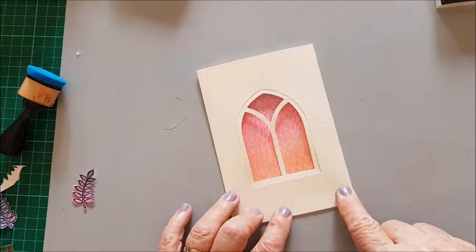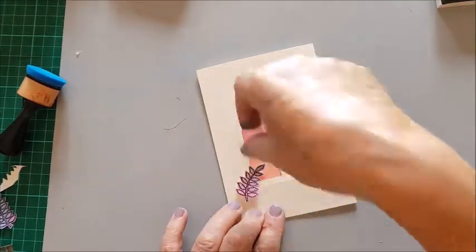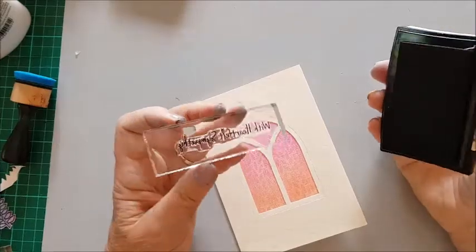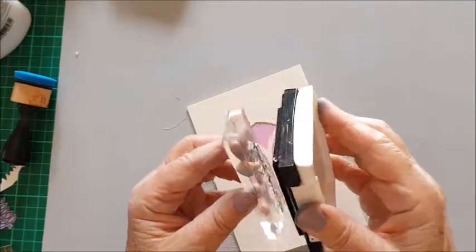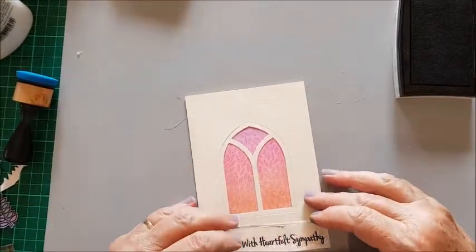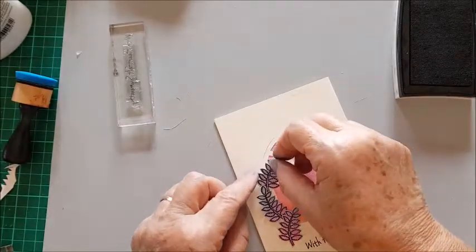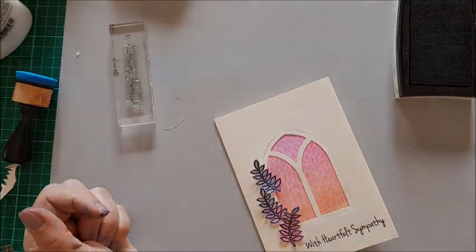I'm going to stamp with heartfelt sympathy down here and then just add a few leaves. What's good about a clear stamp when you put it on an acrylic block is you can see exactly where you're going to stamp it. I'm going to stamp it so it should be level and I'm just going to add those like that.